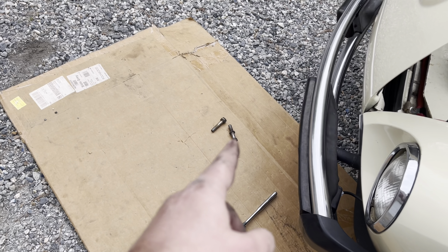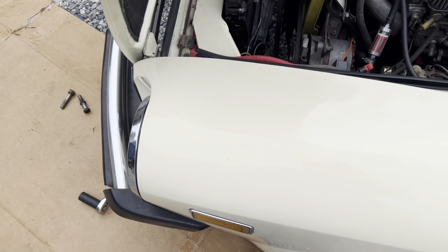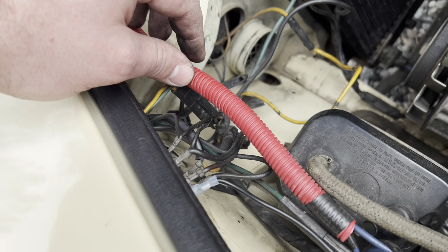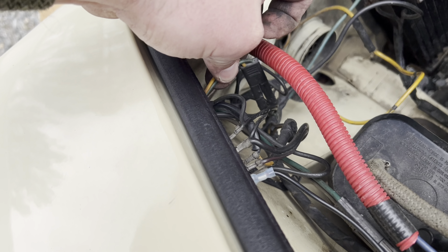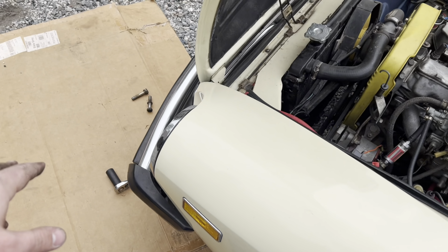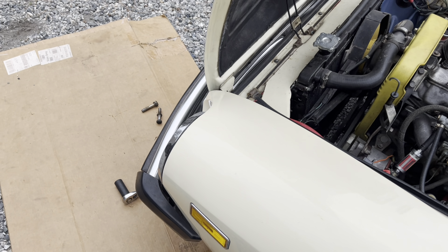All right guys, so those two bumper bolts are out on each side. Those are 22 millimeter. The lights actually run all the way up into the underside of the hood — this is the plug right here — and then there's a ground that goes to this little hub. Those just unplug from here and then pull down. We'll pull those down, yank the bumper off, and then figure out how to wire some lights back up.